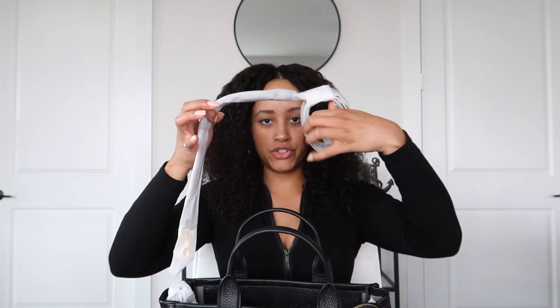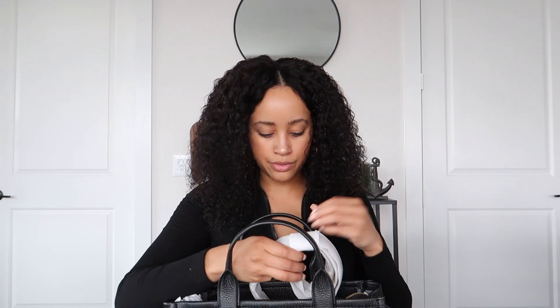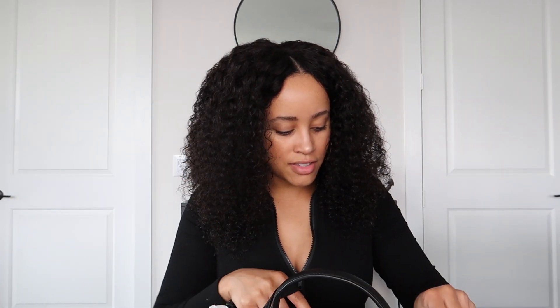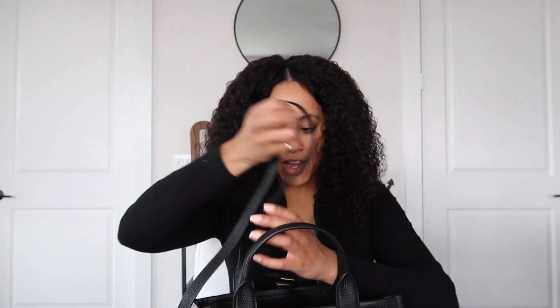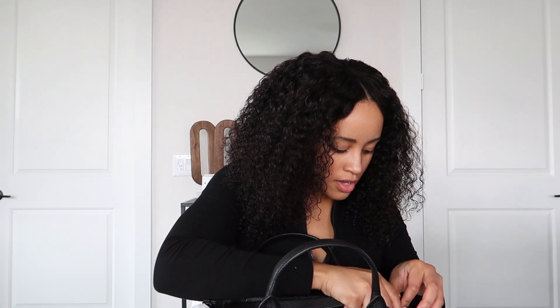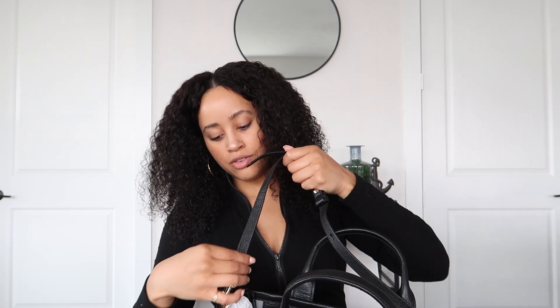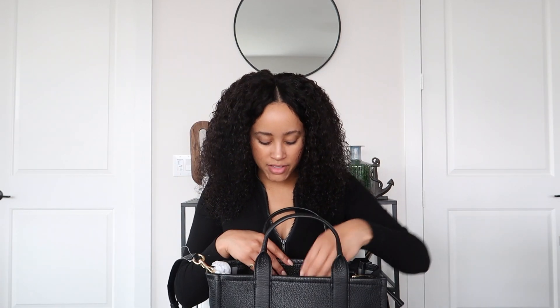This bag does come with a shoulder strap, which is really awesome. Now that I've taken the wrapping off the straps, these are what the clasps look like — just your standard lobster clasps. I'm going to go ahead and hook those onto the D-rings on either side of the bag. And this strap is adjustable, which is always really nice. It's got about five different holes you can use to adjust the length of the strap.